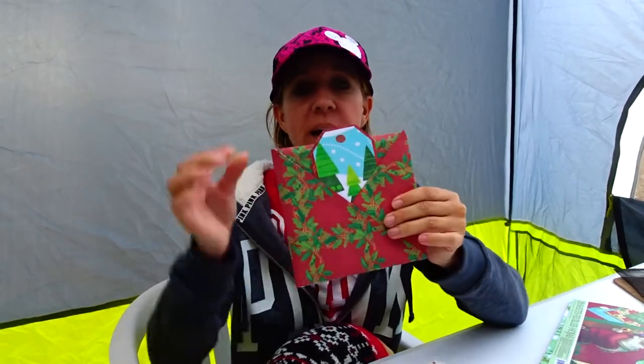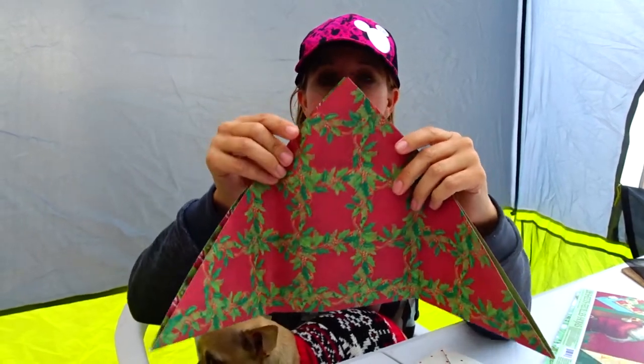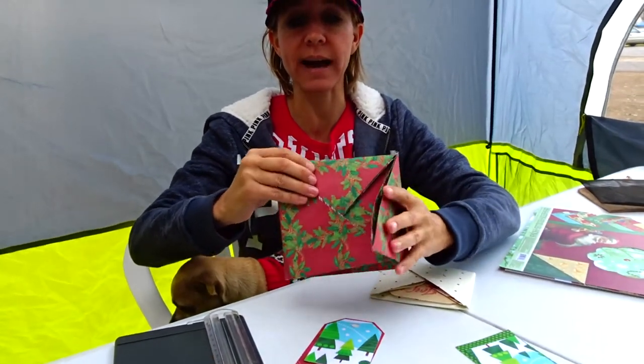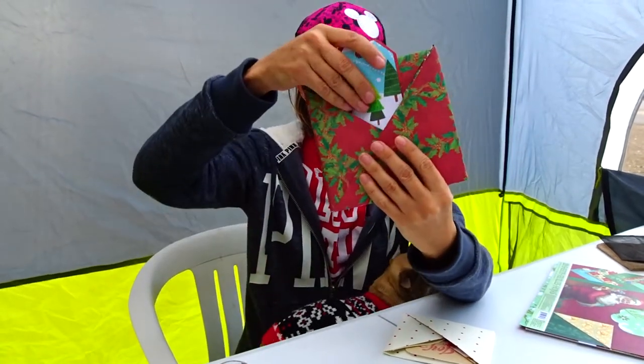Let me show you how they open. You have the tag that sits right in the pocket here. And when you take the tag out, it opens like this and your gift goes inside. There's a little pocket space there and it'll fold back together by going inside this piece here and closing up nicely. This just tucks inside. Your tag goes here and then I'm going to use a little twine to wrap it up.